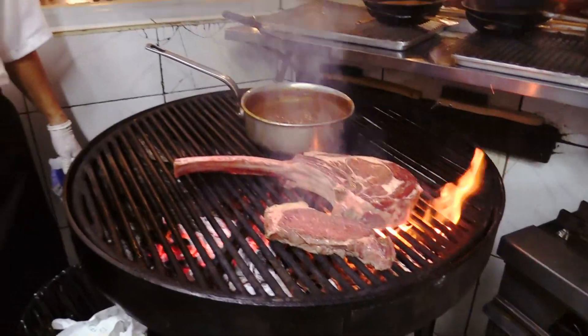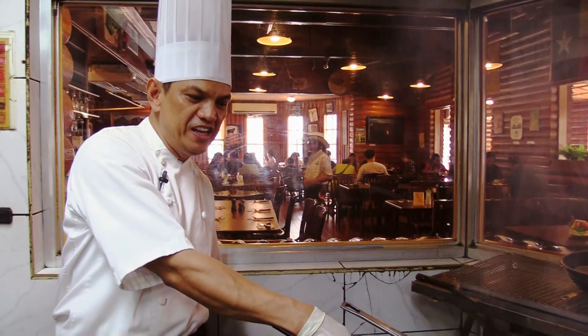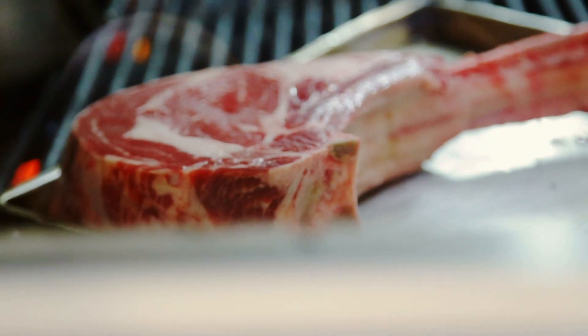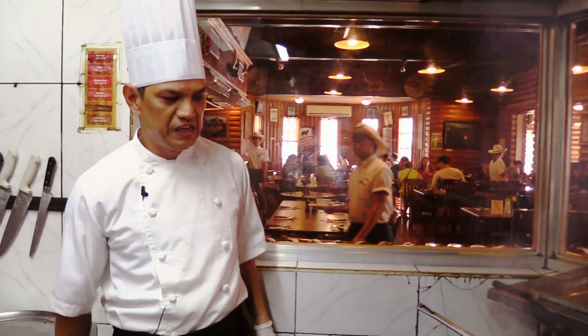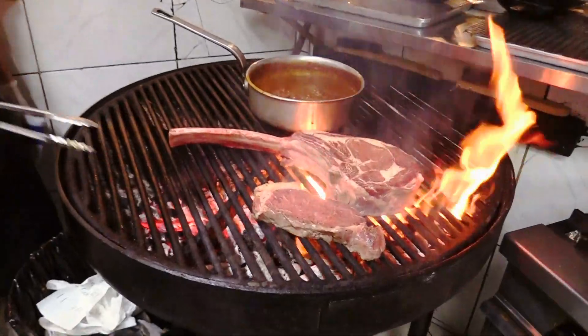What part of the cow is this? This is a ribeye, bone-in. The ribeye is from the back — the ribeye, bone-in. This is the bone right here.